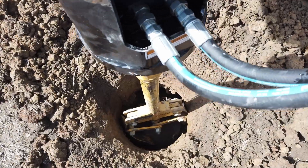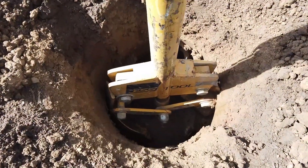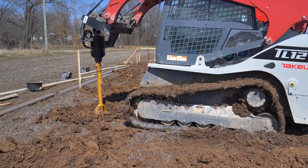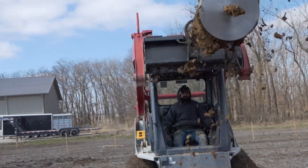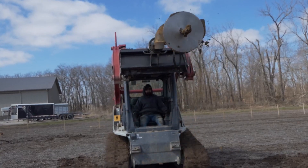Frost penetrating the soil can grab and heave up any pier over time. Belling the bottom of your hole makes it impossible for the frost up-force to heave up your piers, as frost heave can grab any pier and begin to shove them up over time. The belling auger is available for purchase or for rent when you purchase a pole barn building kit from CPS.